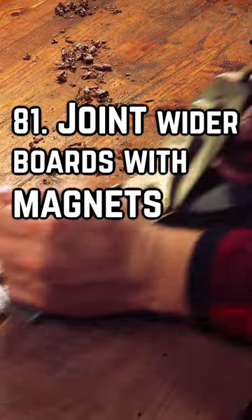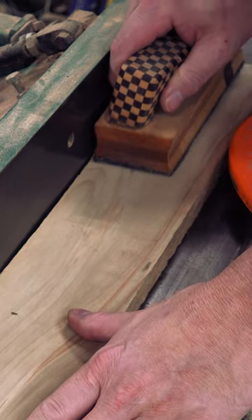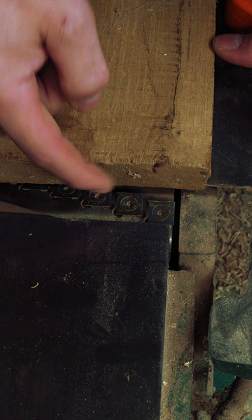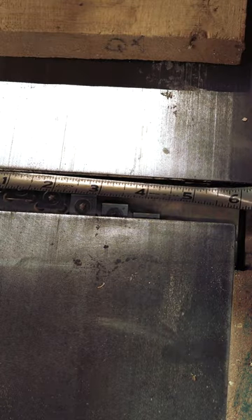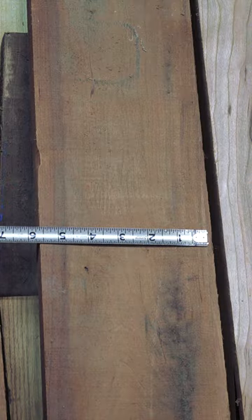To get a crisp, flat surface on the face of your stock, you'll want to use either a hand plane or a jointer. Jointers are an easier alternative to hand planes, but the most frustrating limitation of these machines is the cut width capacity. My jointer is capable of doing a total width of 6 inches, so generally I won't buy boards that are wider than about 5.5 inches.